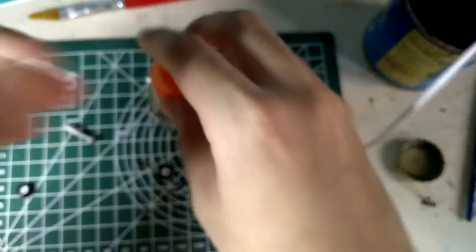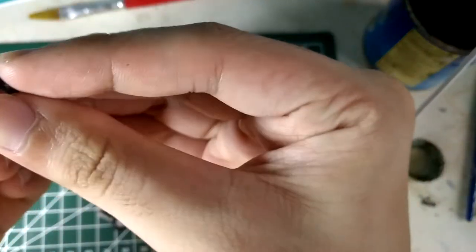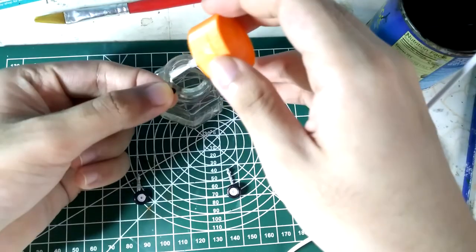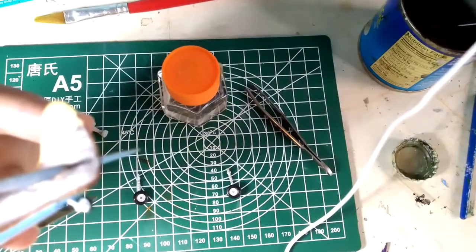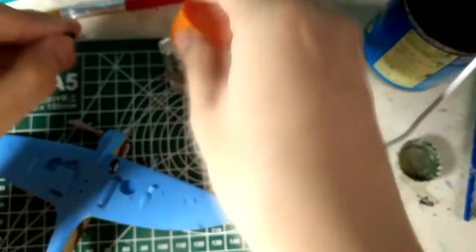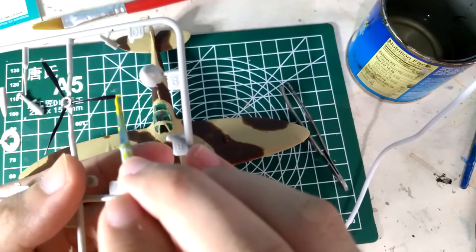Once the paint is dry, I scrape off the paint from the wheels and apply cement to attach them to the landing gear. I attach the tail wheel to the assembly — it fits snugly, and it's so small I thought it was cut off. Then I attach the main landing gear. It's important to scrape off the paint before applying cement, otherwise it will be a messy fit.